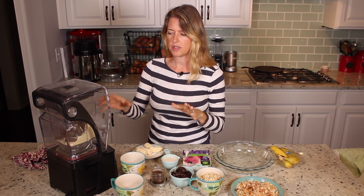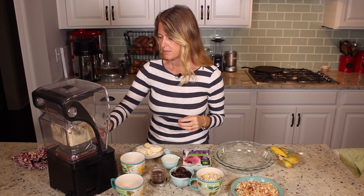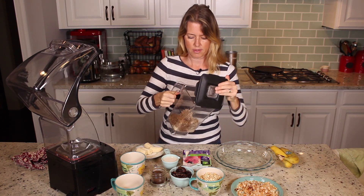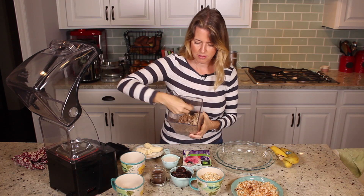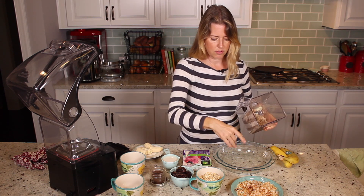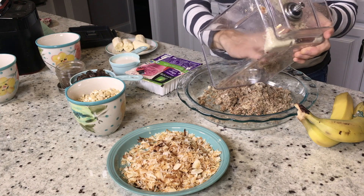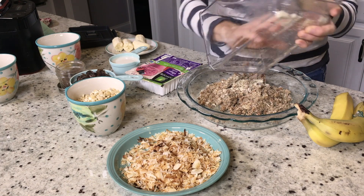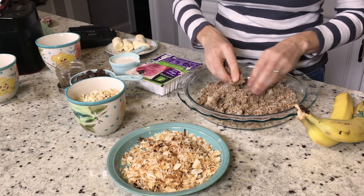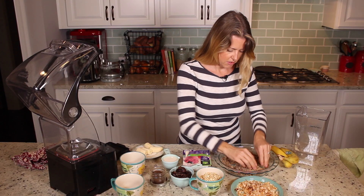We're just going to pulse this until it gets all stuck together. Let's see how it sticks together when you mush it with your fingers. Even if it's not super mixed up, you can always do that while you're pressing it into your pie plate. I have just a regular nine or nine-and-a-half inch pie plate, and I didn't oil it — there's enough oil in the almond meal that you don't need to put oil on your plate. We're just going to smoosh that down into our plate until it makes a nice looking crust.